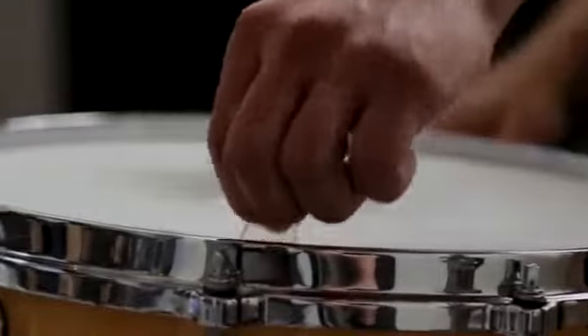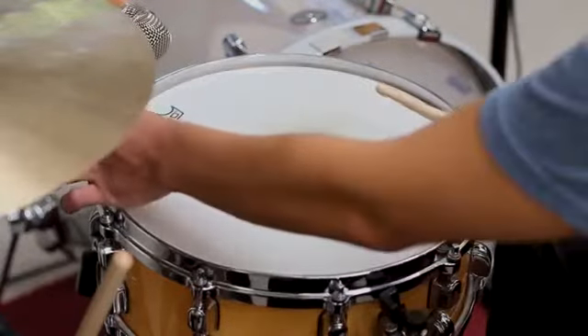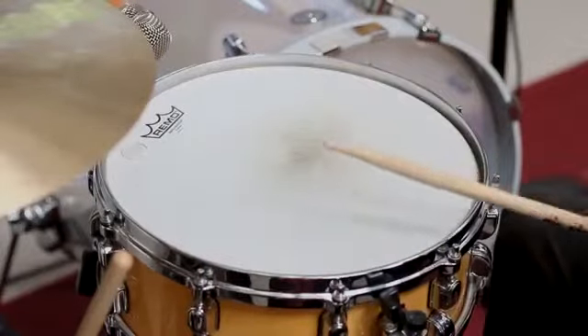That's way different. Could you take the drum dot off again? [demo without dot] That is worlds apart. So even with the small one like that — let's try putting one of the bigger ones on there and see how that affects the sound.